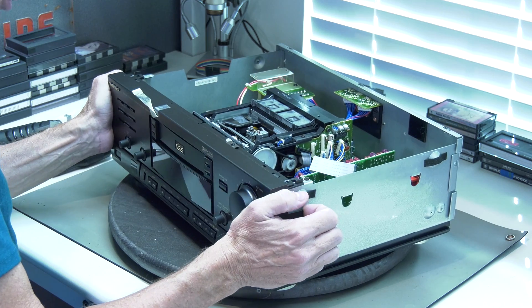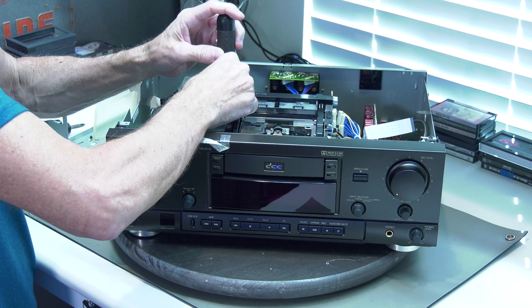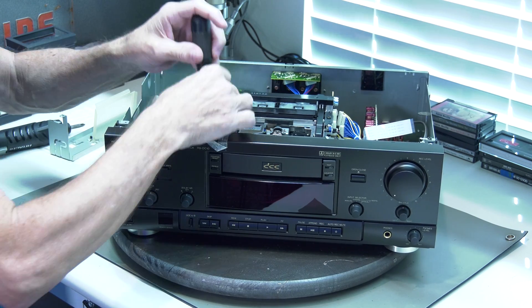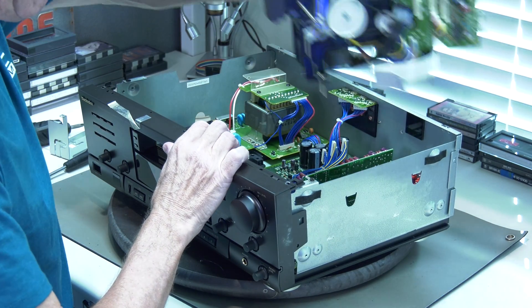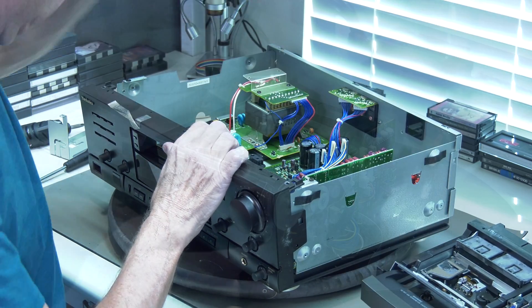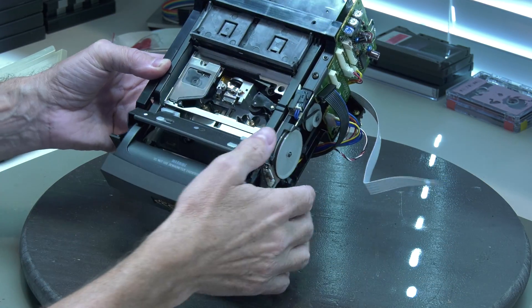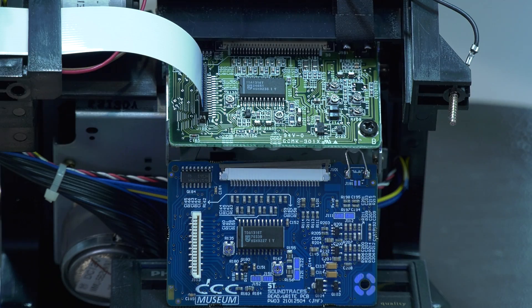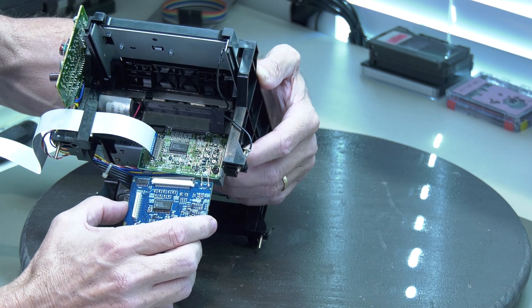Now that the front is loose, we have four more screws that hold the whole block. There it is — the block is separated: the head, both pinch rollers, and on the back we have the old read-write board. This is going to be replaced with the new read-write board.